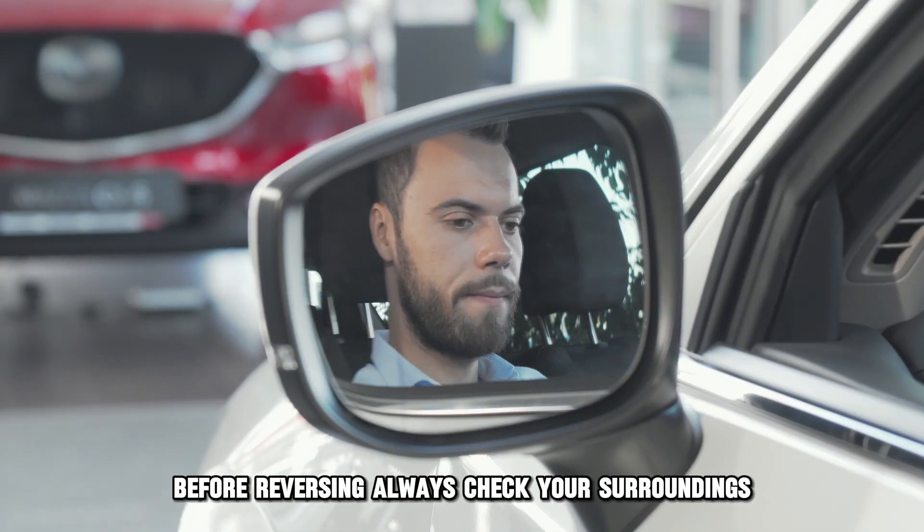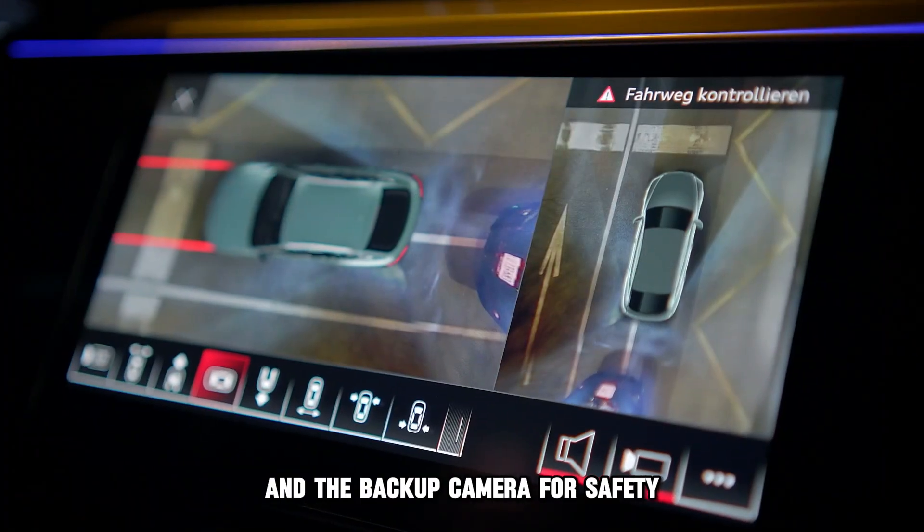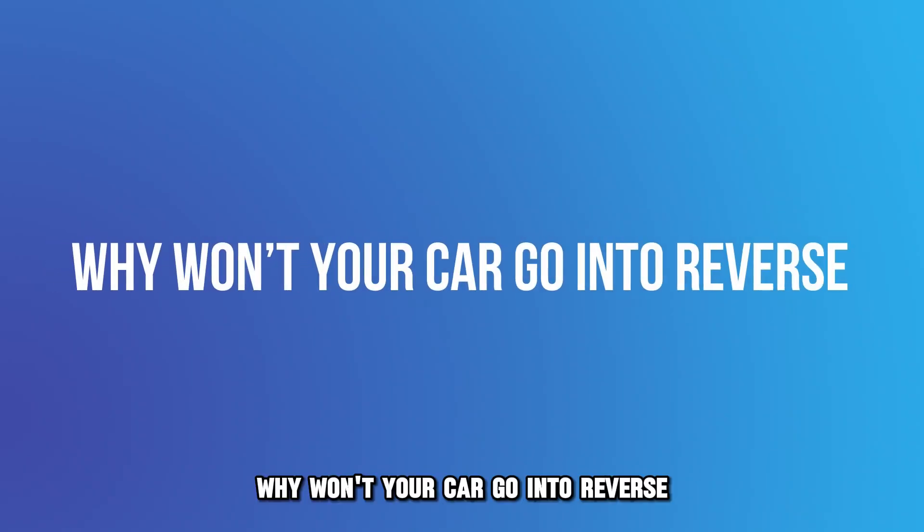Before reversing, always check your surroundings using mirrors and the backup camera for safety.